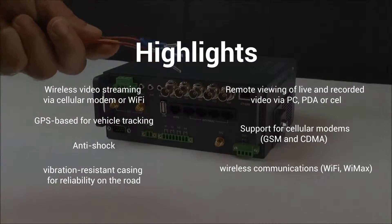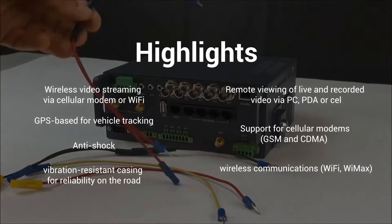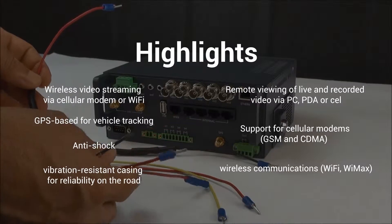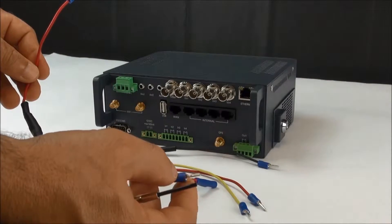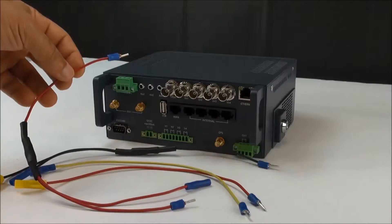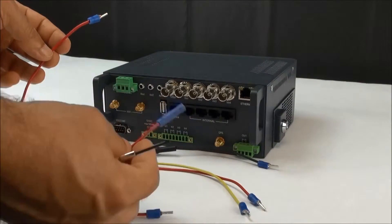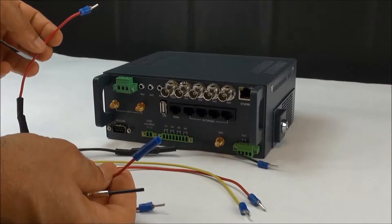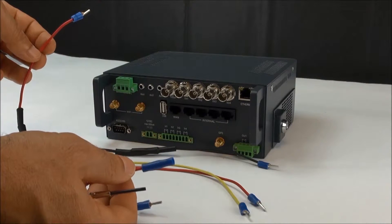The first thing we're going to go over is the power portion — this cable here, the power cable. It has a butt connector on one end and Scully pins on both ends. The first thing you want to do is locate your vehicle battery and connect the power wire to the vehicle battery using the butt connector.